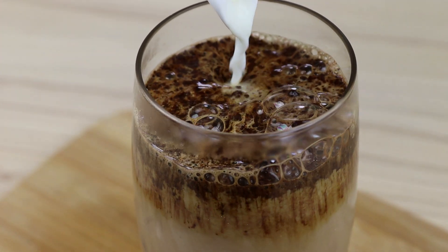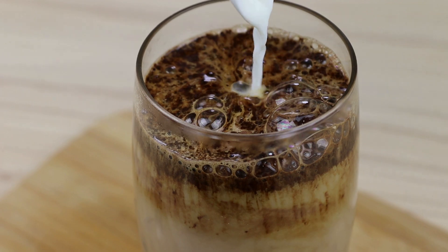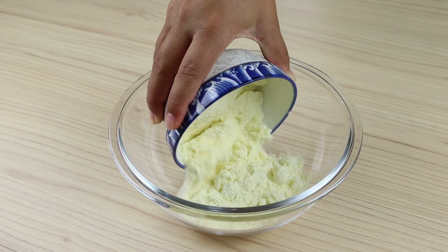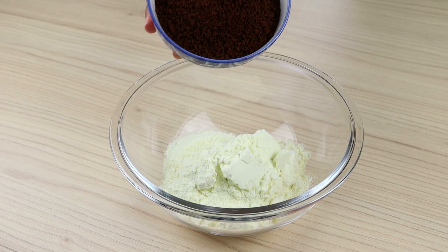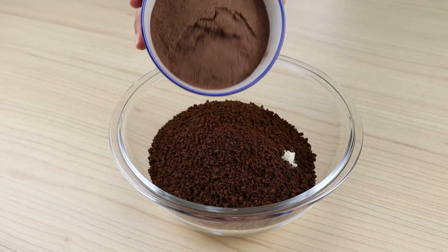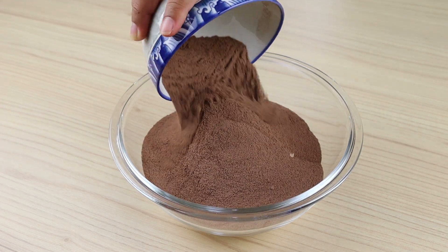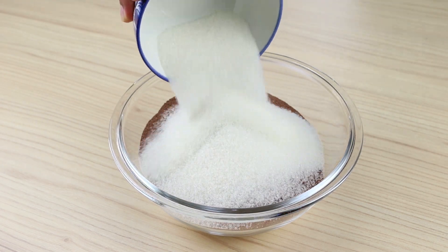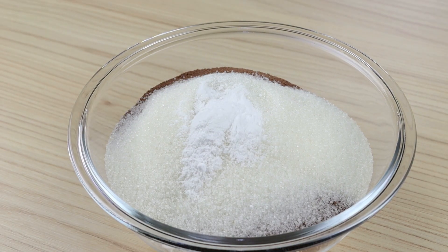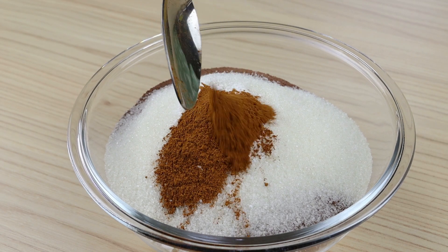Homemade cappuccino — easy recipe and incredibly delicious. In a bowl I will add a cup of powdered milk, 100 grams of instant coffee, a cup of chocolate powder, half a cup of sugar, a teaspoon of baking soda, and a tablespoon of ground cinnamon.